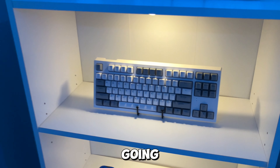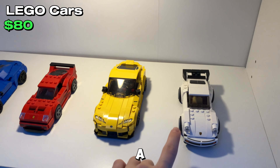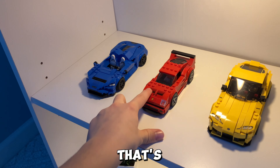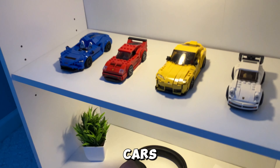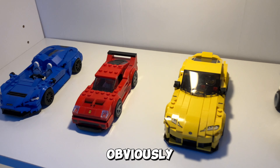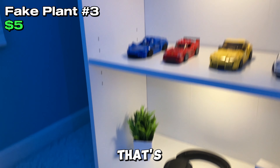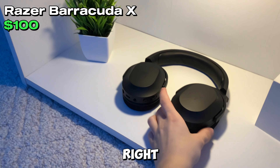Going down a shelf, we have another Techware keyboard — it's like the Techware Phantom Plus Elite, some long name. Going down one more shelf, we have these four LEGO cars: a Porsche, a Supra, a Ferrari, and a McLaren. Nice variety of colors and cars.